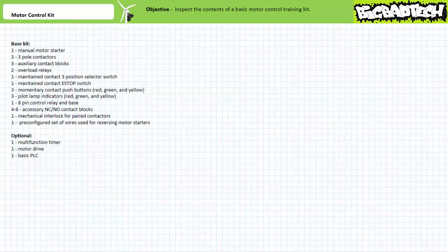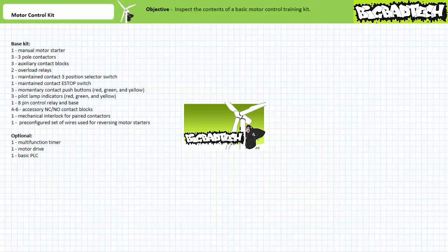Good day and welcome to Big Bad Tech. I'm your instructor Jim Pytel, and today we're going to take a quick look at a kit I use to teach basic motor controls. An orientation and inspection of this kit's contents serves as a great practical exercise to accompany the contactors, control relays, overloads, and switches in electrically controlled systems lectures, all available at the Big Bad Tech channel.